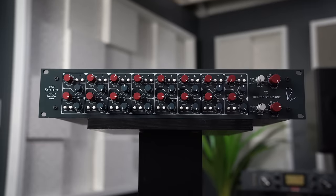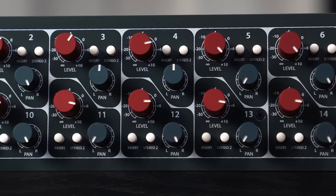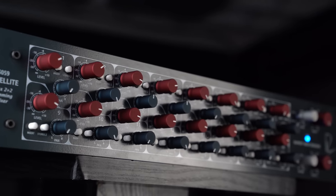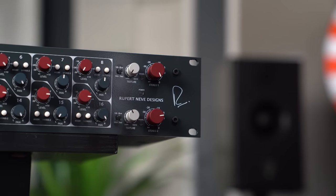Next up we have the 5059 Satellite, a 16 by 2 plus 2 mixer that gives the user level, pan, and insert control over each individual channel while passing through an all Class A transformer balanced signal path. Another classic from Rupert Neve Designs that just recently got a Shelford Blue upgrade for its 2U rack mount design.